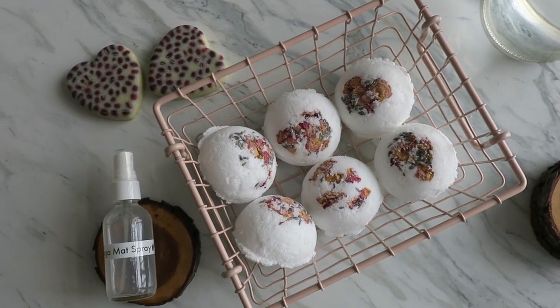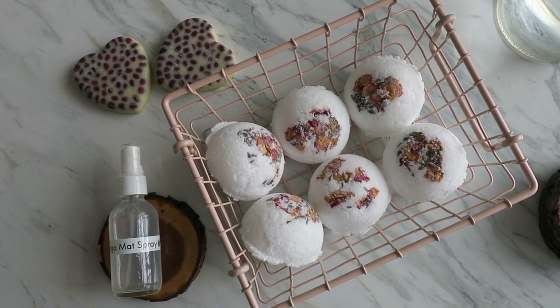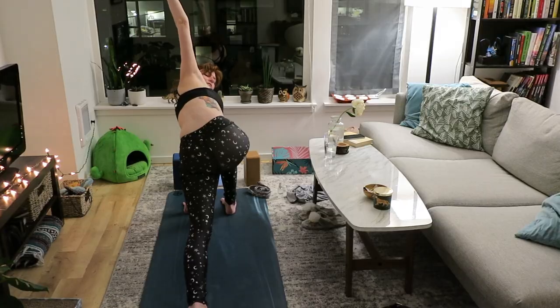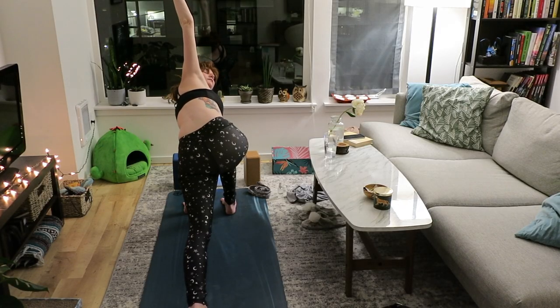Hey, welcome back to my channel! Today I have a DIY recipe video with three DIYs — they're perfect to do after a yoga session, but you definitely don't have to be a yogi to make these.